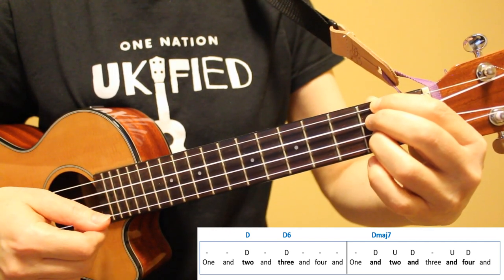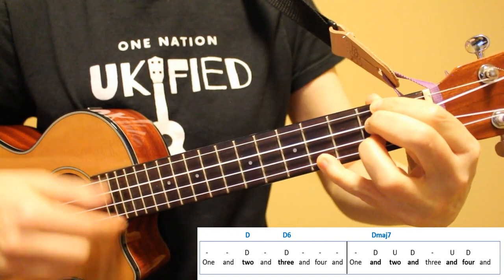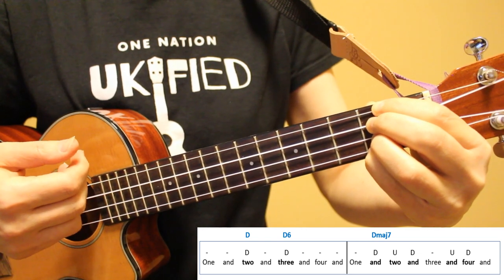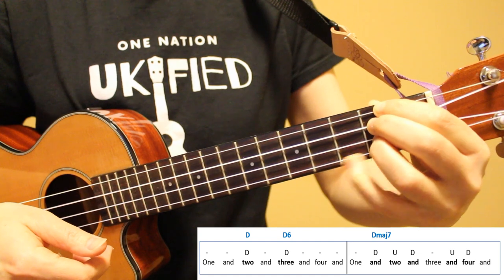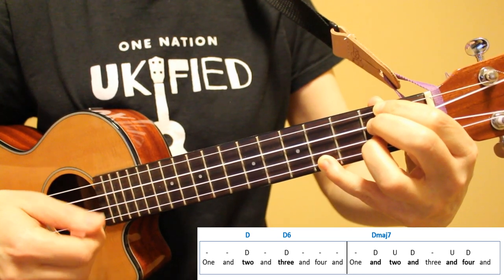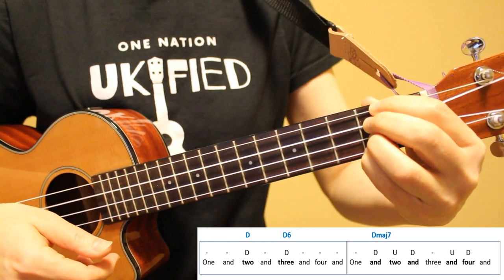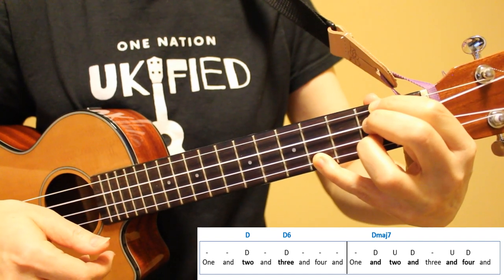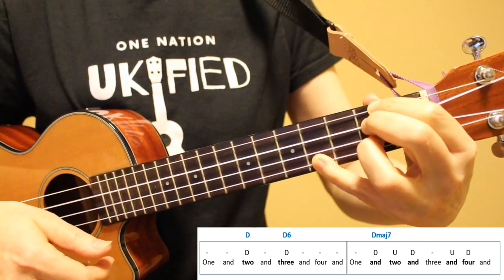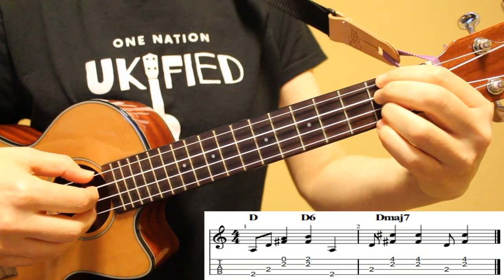Here's the first strumming version of the riff. I'm starting with a down strum on D, then a down strum on D6, placing down my pinky. Then moving my pinky out to the fourth fret, I'm going to play down, up, down, up, down, down on our D major 7 chord. Here's how this looks at a slow tempo, and then up to the tempo of the song.